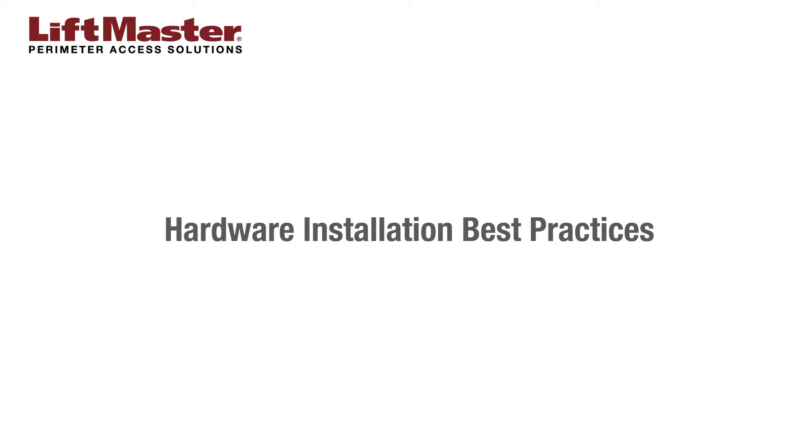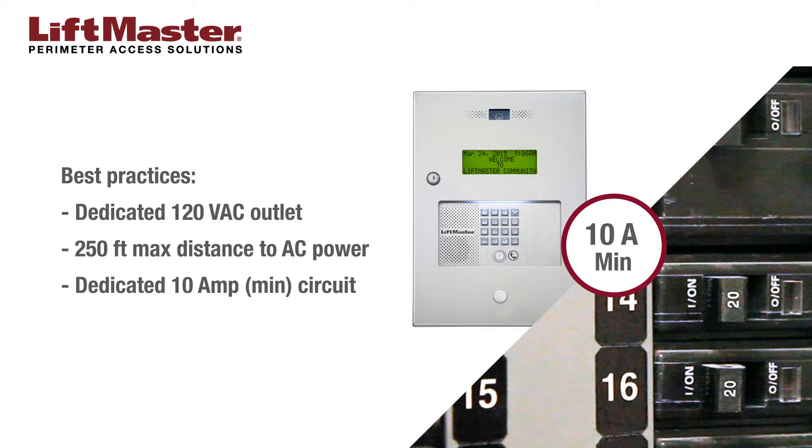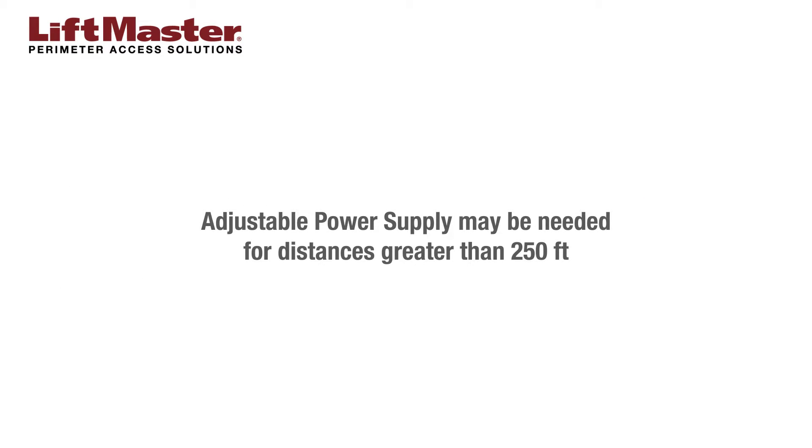Best practices for hardware installation include the following. Power the telephone entry system using a dedicated 120 volt AC outlet located within 250 feet of the access control panel. This outlet should be wired back to its own circuit breaker with a minimum of 10 amps. If a dedicated outlet is not available within 250 feet, consider replacing the 16.5 VDC transformer with an adjustable power supply to compensate for the voltage drop due to the longer wiring.